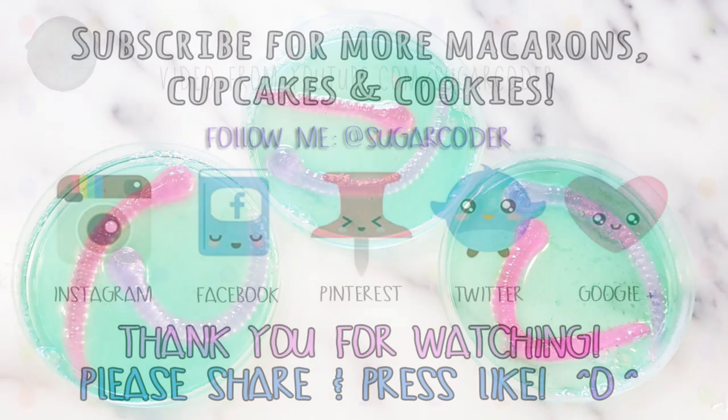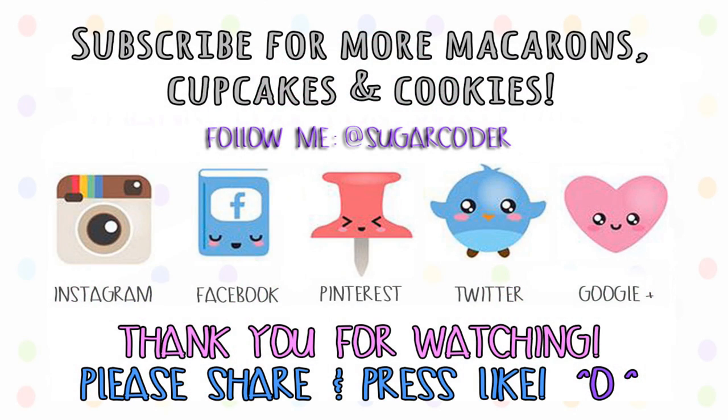If you liked this video, please give it a thumbs up and tell your friends about it. Thank you so much for watching.